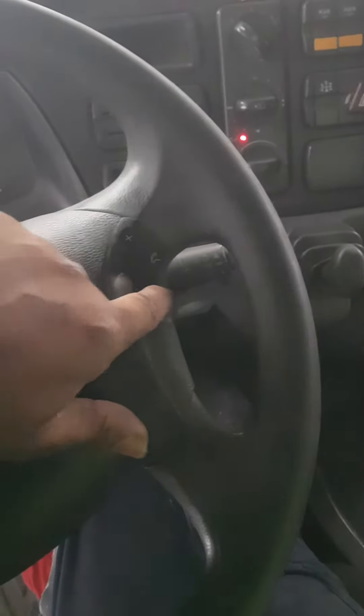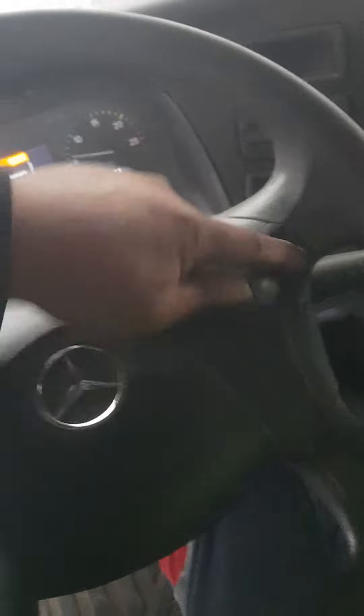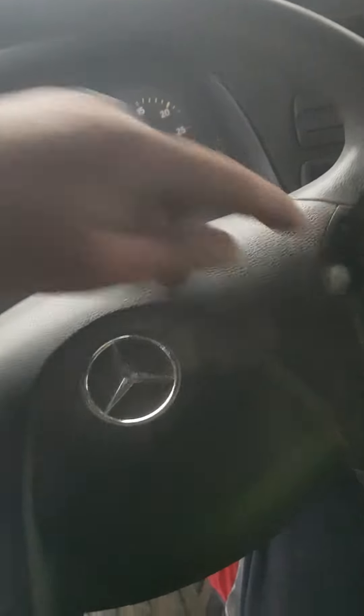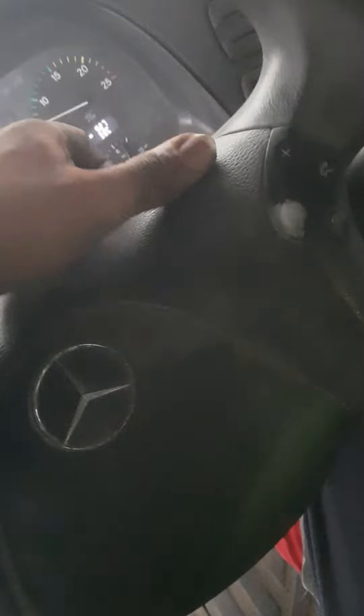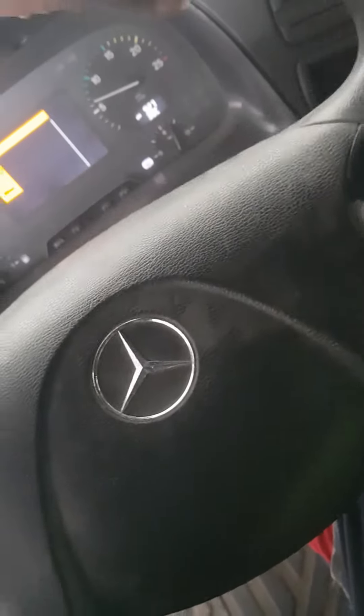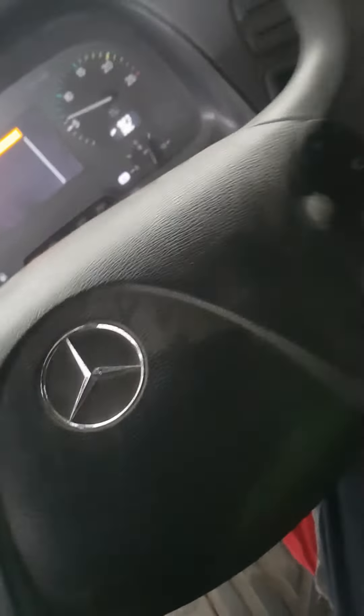Not one button is working, including this one. It's a Mercedes truck — a full Mercedes truck. We want to remove the steering here, and then change the sensor inside. We'll change the sensor from here.